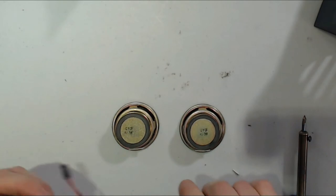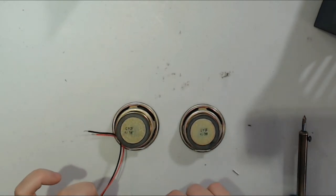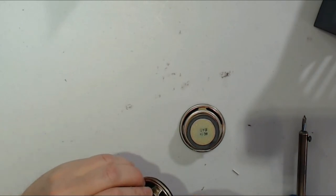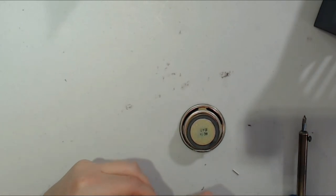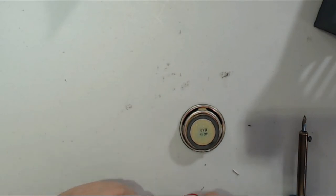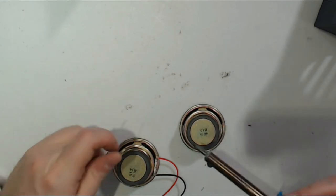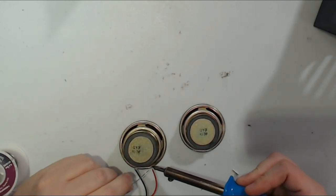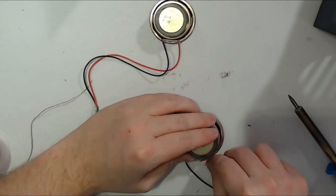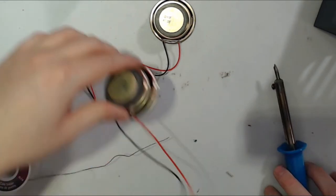Now we can go ahead and start getting our speakers ready — again we're going to use headers. I've got these two headers but you can use whichever ones you've got. Twist your wires together to get them nicely packed up, do that on both sides. Then take one of your speakers, put one side through the positive, fold it, and one side through the negative. Get your soldering iron and solder out and make those connections permanent.